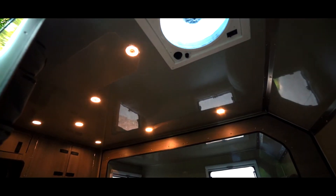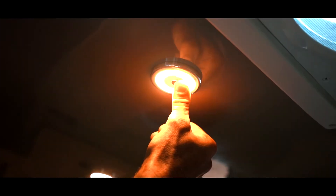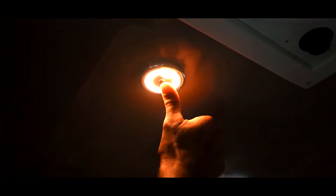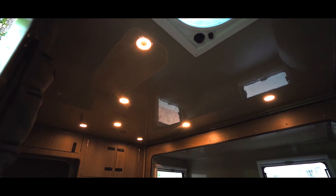Also on the inside, a few other features: you've got dome lighting which are all individually touch activated. If you want full light or just a little bit of light, you can turn all those off but one. Each time you turn the main switch on it will remember your last setting, which is a neat feature.